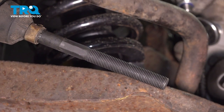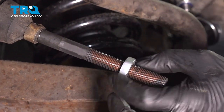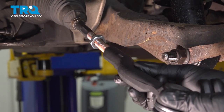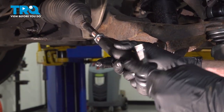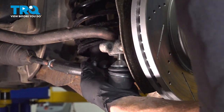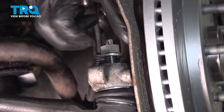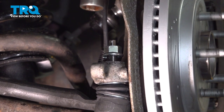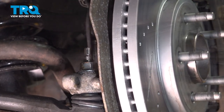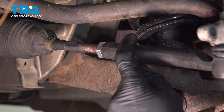Continue on with copper never-seize on the threads. Install your jam nut approximately halfway down the threaded area. Now it's time to install our outer tie rod end. When you install this, make sure you put it on the same amount of turns as it took to remove it originally. Let's line this up with the steering knuckle and slide it into position. Continue on to your outer tie rod end nut. Now let's bottom this out and then torque it to 59 foot pounds. Continue on by snugging the jam nut and then making sure it's tight. When you try to tighten this, make sure you're holding the outer tie rod end.